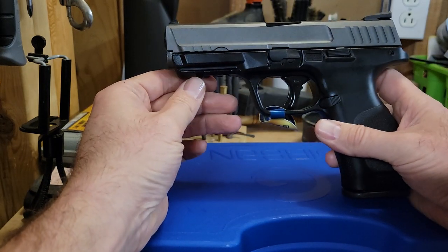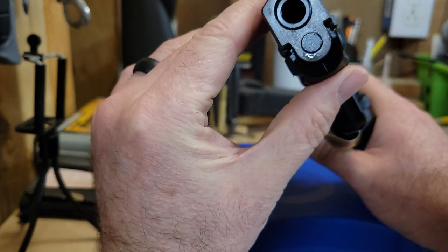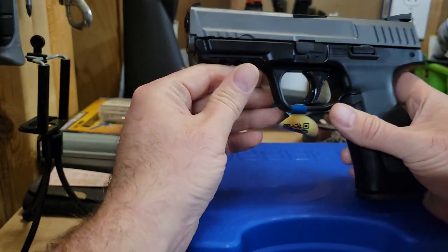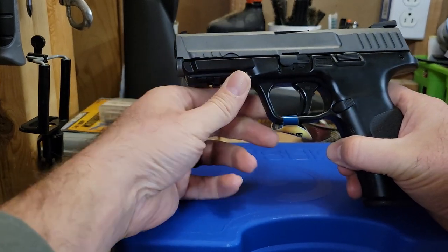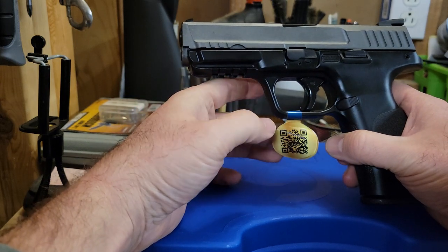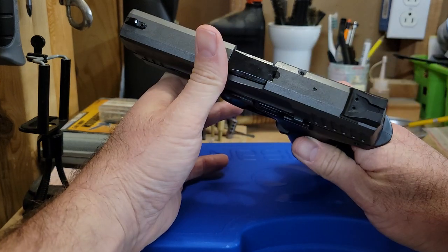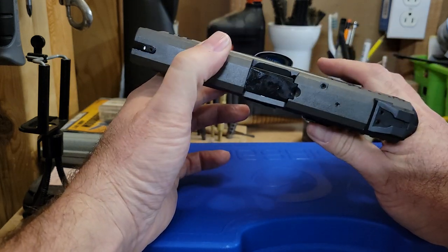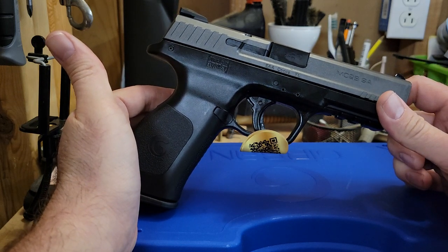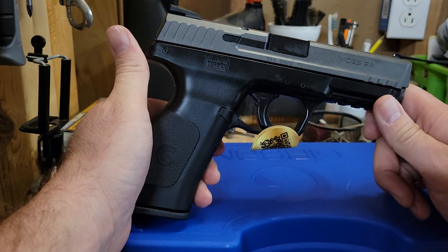There are three slots on the accessory rail. It looks to be a true 1913 rail - flat, not like the Sig Sauer curved rail. There are slight front cocking serrations, very similar to the M&P 2.0. I believe it'll fit the same holsters - I usually use the Safariland GLS 578. You could definitely concealed carry a gun of this size; it's very similar to the regular M&P, which a lot of people do conceal carry, and it's slightly smaller than a Glock 17.